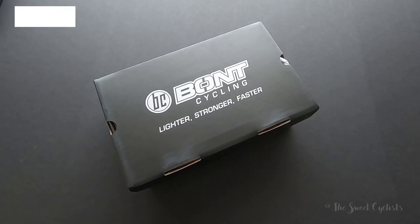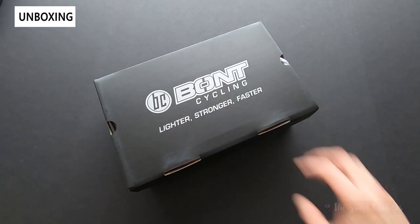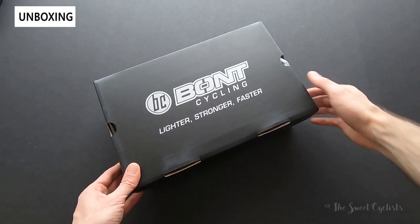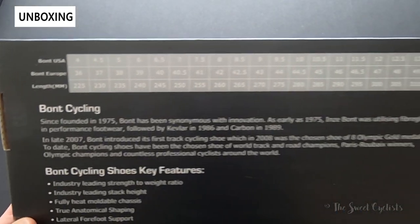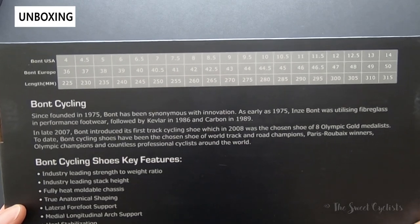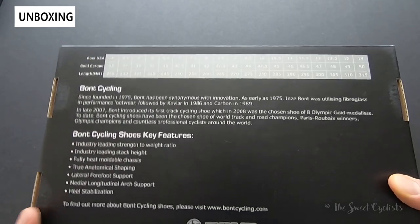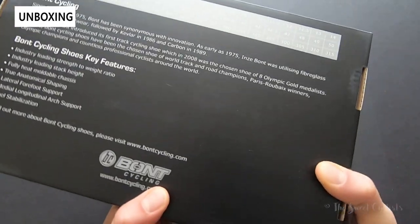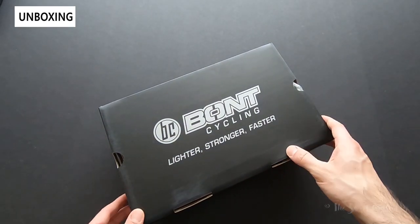Here we have the Bont Cycling flagship Helix shoes in their original packaging. You can see a really standard shoe box with their logo and their 'lighter, stronger, faster' slogan. On the bottom of the box you'll find the sizing guide. I also recommend going on their website and using their sizing guide where you take a few measurements to get the perfect size. They offer half sizes, standard width, wider width, and narrow width as well, so a lot of customization options.